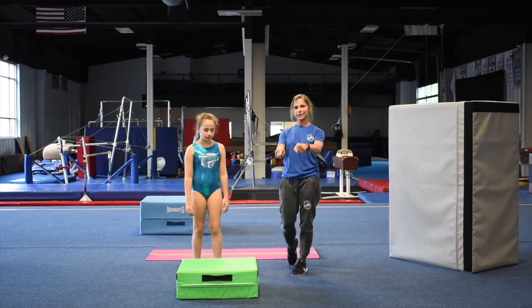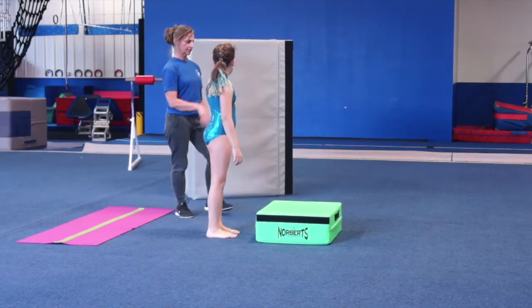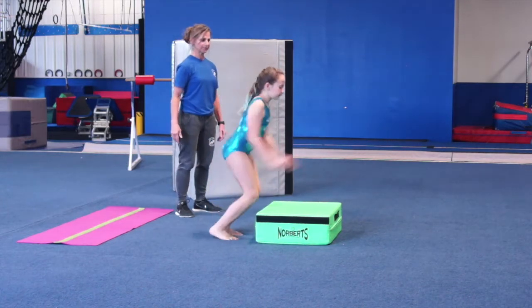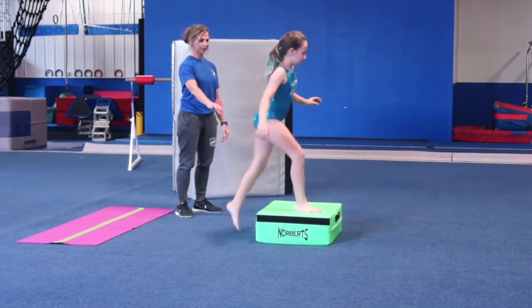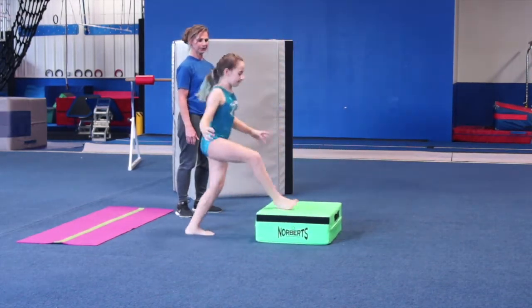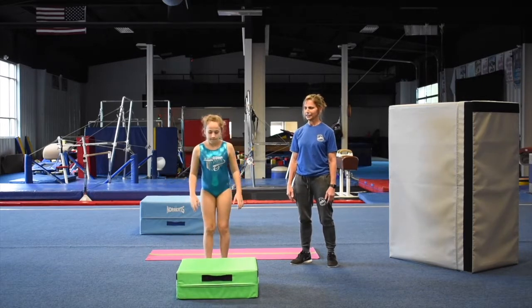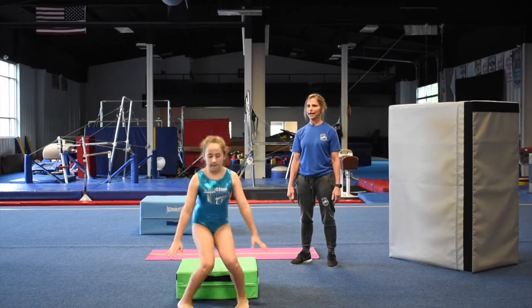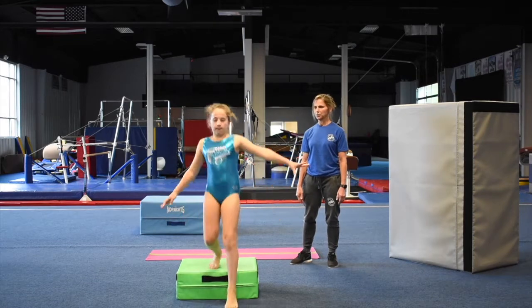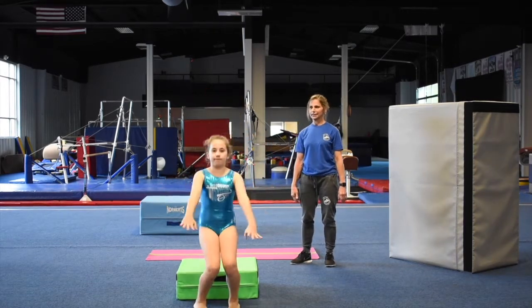Now you're going to jump over and step back up — do that five times, three sets of five. Jump over and up. Step up and do it, come down and do it again. Step over, up, three, four — try and stick it. One more, make it good. Look straight out. Big jump and stick it. There you go.